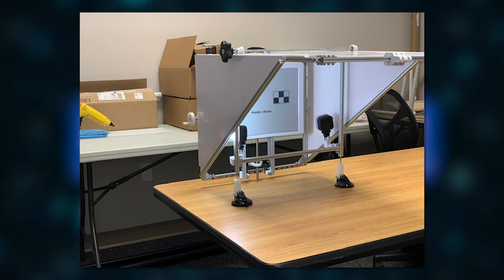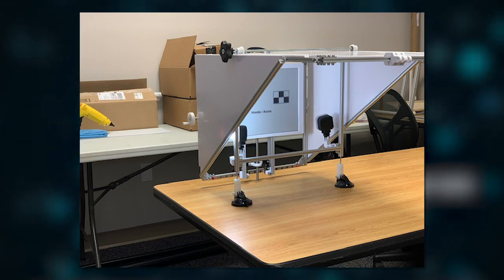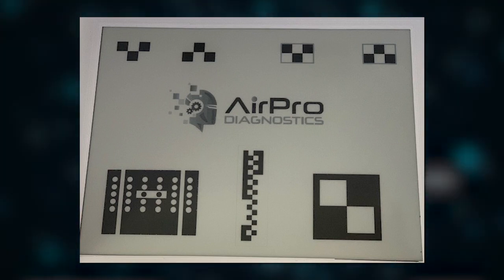We've taken a look at the different vehicles that require static calibration for a forward-facing camera. And we thought, how can we try to eliminate the need to control the environment so much? Flat floor, air pressure, how much gas is in the tank, who's sitting in what seat, space, lighting — all of those things. Not to mention an enormous square footage area in many cases.